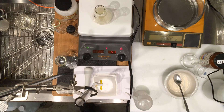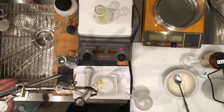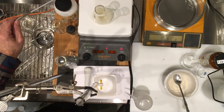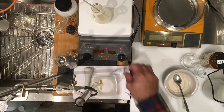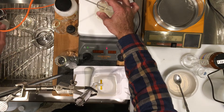I already have my hot plate on. The temperature isn't really critical — I have a thermometer in there but I don't really have to measure the temperature.